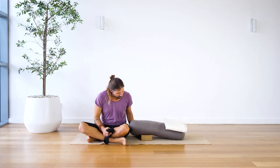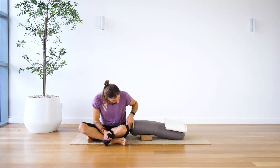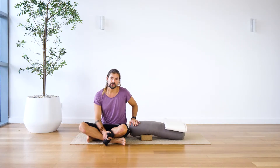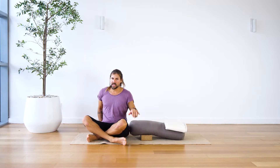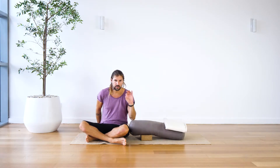The positioning of the block — for people who want to get a deeper spinal extension — it's going to be about a block's width away from the end of the bolster, like so. If you want to make this easier, just place the block further up the bolster. I'll show you both variations.